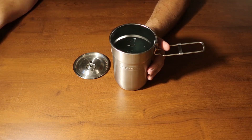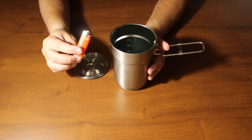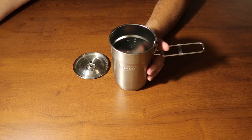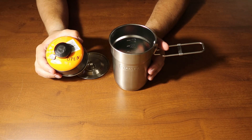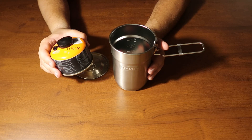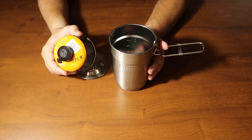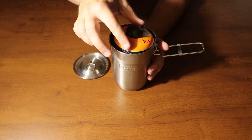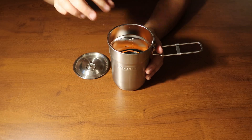As a backup, I keep a mini BIC lighter down in the base. One of these four-ounce isobutane gas canisters is the fuel source for everything you'll see here, and it fits perfectly up inside of there.